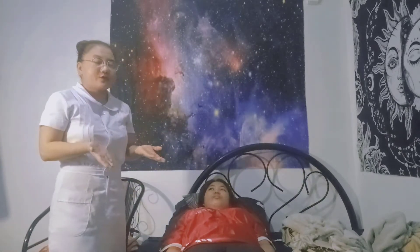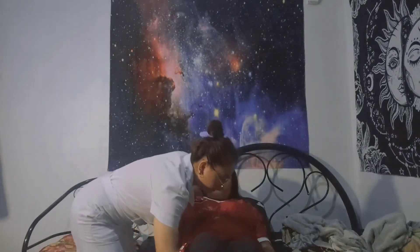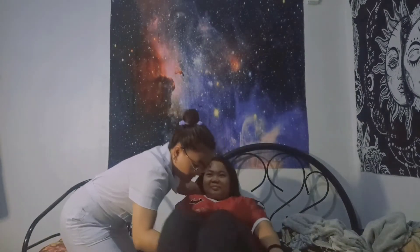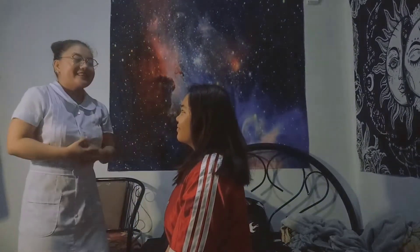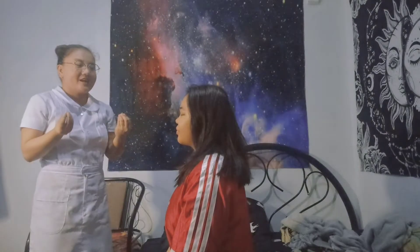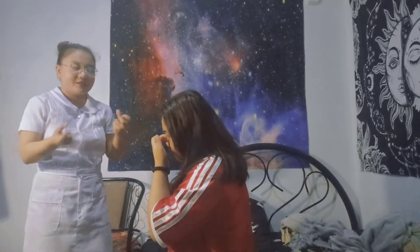Now I'm going to assist the patient into a sitting position — one, two, three. I'm going to ask the patient: Ma'am, do you feel nauseous or are you feeling any dizziness? I'm fine. Okay.